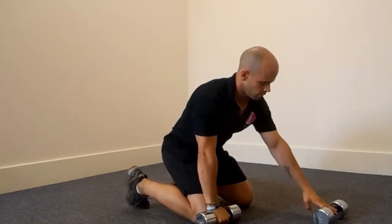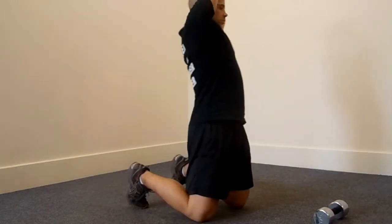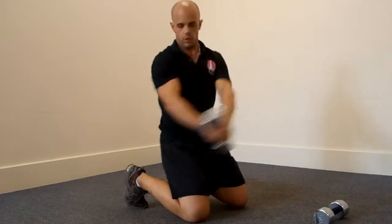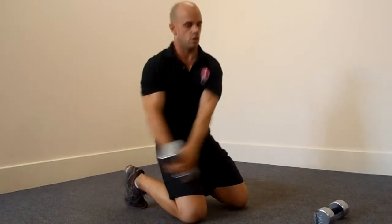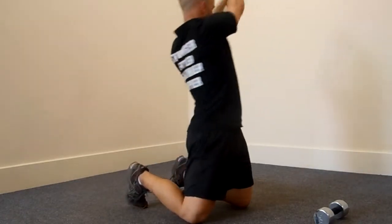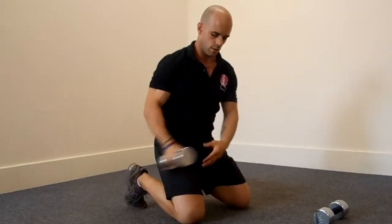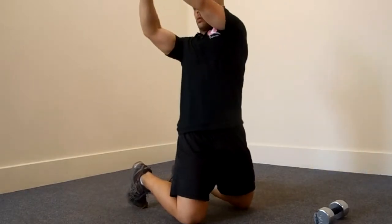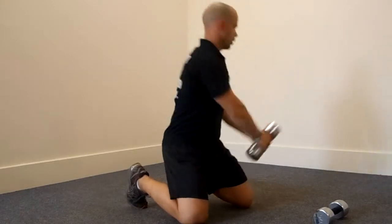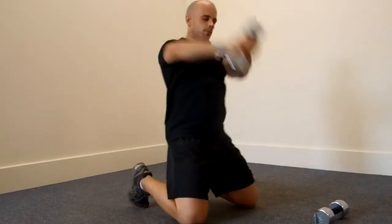Next one is the kneeling wood chop, just using one weight. From here the weight comes low to high, and you can see the hips are thrust forward. When the wood chop comes down, the hips go back to position. Great for the obliques and intercostals, and it also integrates the quads and core. Do five to six on one side and then reverse it. Note that slight sit-in position and drive with the hips as you go through the wood chop range of movement.